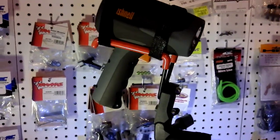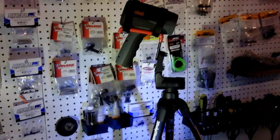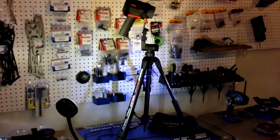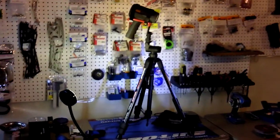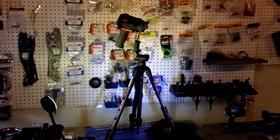It turned out really good. It'll be nice and handy for in the field doing all the speed passes. Much better than setting it on top of a box on its side, that's for sure. Cost me about $10 at the hardware store for a few things.